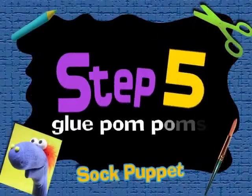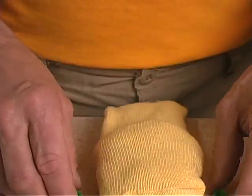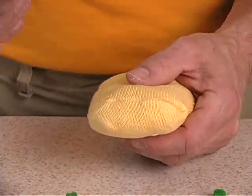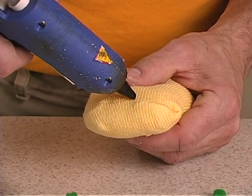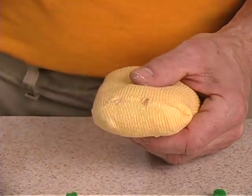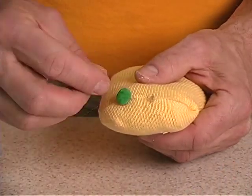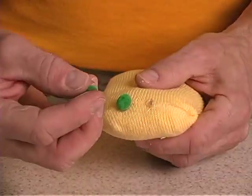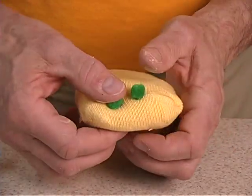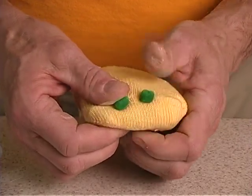Step 5. Now we're going to take our pom-poms and glue them to the front of our puppet. One dab of glue right there, another dab of glue. The pom-poms are spaced about an inch to an inch and a half apart. Press them firmly in position.